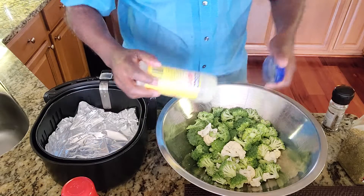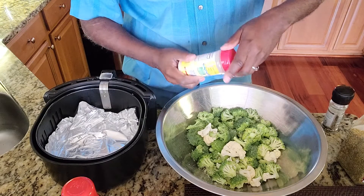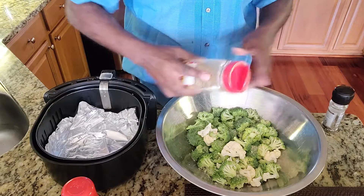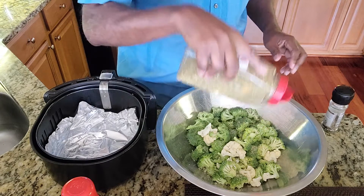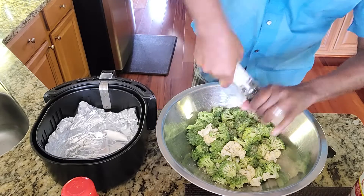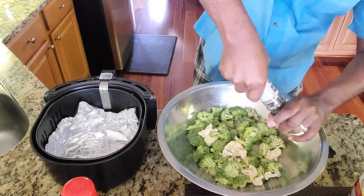Let me put some adobo on them. Season them all together so they all taste the same and have the same amount on them — a little granulated garlic. Everybody does this differently; your choice on what seasonings you want. I have a no-salt seasoning, just to season them up. I'm going to toss these with some ground black pepper. It seems like a lot, but it isn't with ground black pepper.